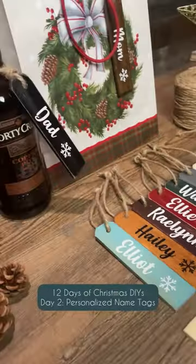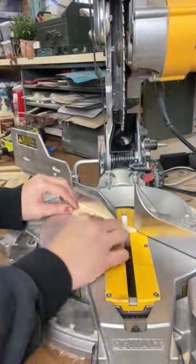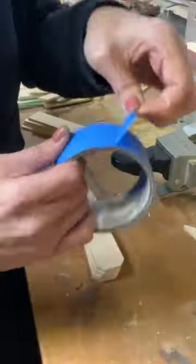Let's make some customized wooden name tags for your Christmas gifts this year using Home Depot paint stir sticks. Start by making two 45-degree angle cuts and then do a straight cut about a quarter inch from the top.